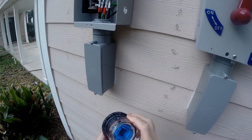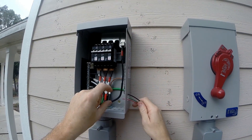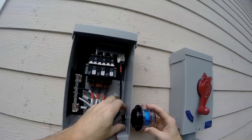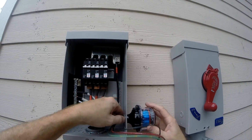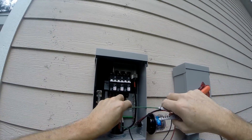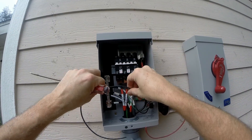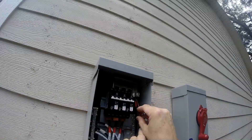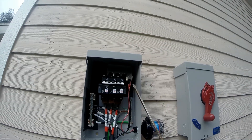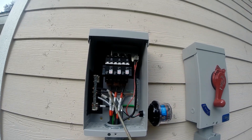Now we got our 300 surge protector — got a little gasket on here. I'm going to run the wires through the hole. Start with the earth ground, run it right around to here. So we got our 300 surge protector connected to the positive, combined positive out, the combined negative, and the earth ground.